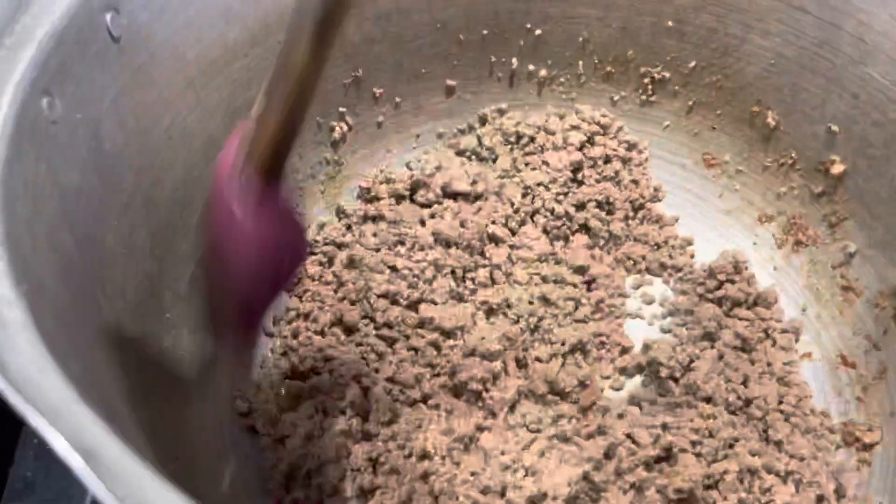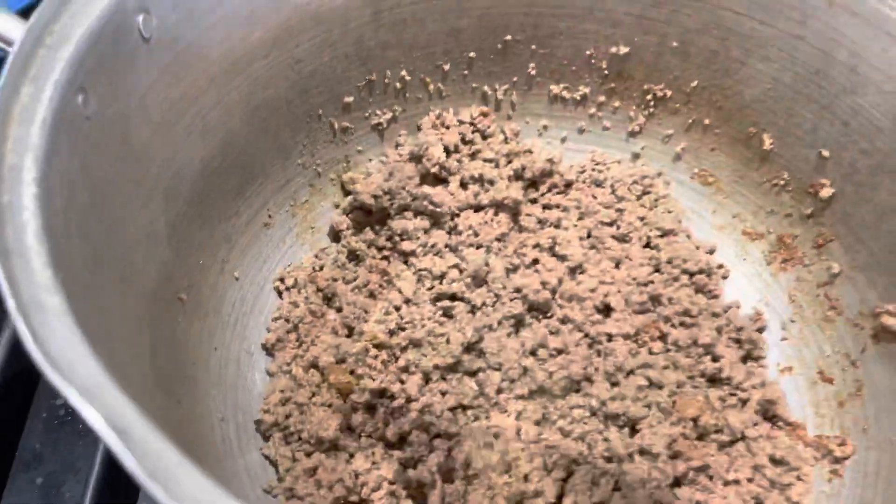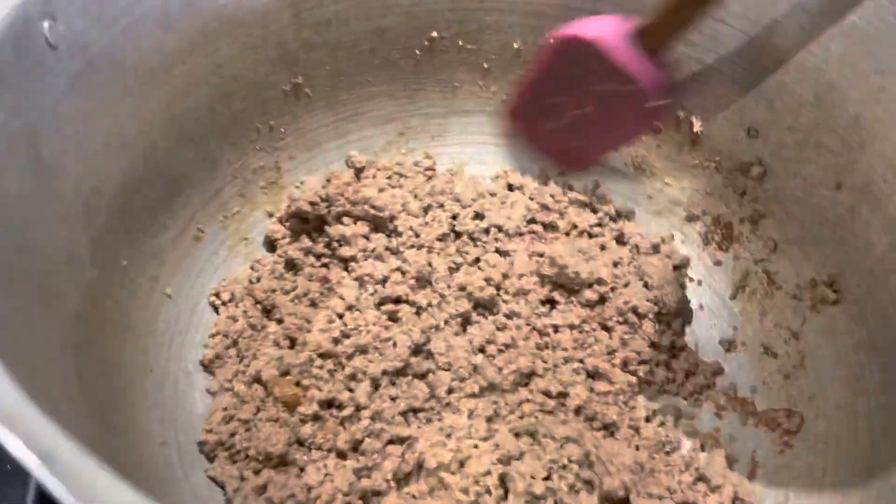As for cooking for weight loss — cooking for weight loss is very different. You're trying to save calories wherever you can.